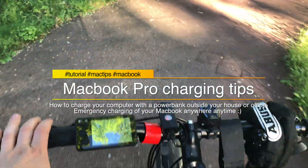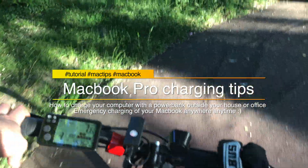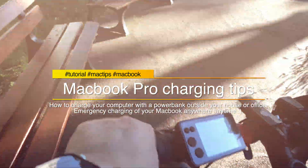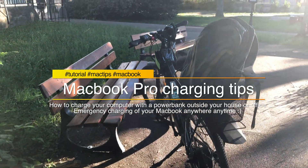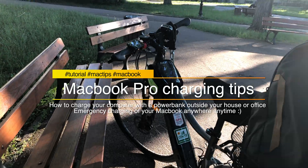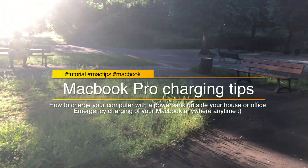Hi guys and welcome back on my YouTube channel. As always, I hope you're doing great. In today's video I will show you how to charge your MacBook outside of the house or office, or how to make it work longer even when you're working in a city park or in the middle of nowhere.